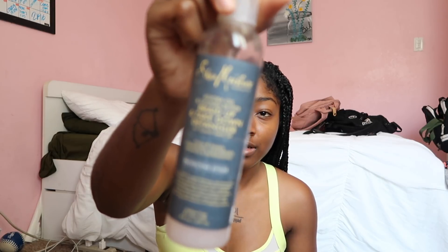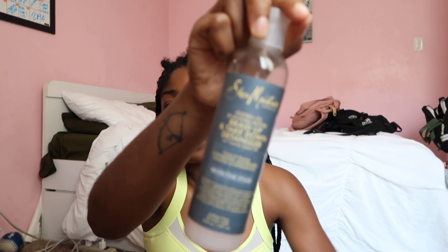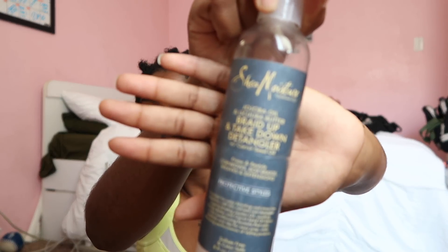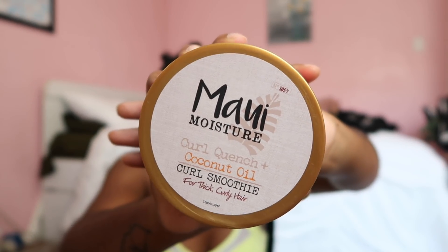Anyways, let's see — when I first got them done I put in this leave-in from Shea Moisture, and also this curl smoothie from Maui Moisture. I just combed it out, and since my hair is so short I had no choice but to blow dry it even though I didn't want to. But that's besides the point.